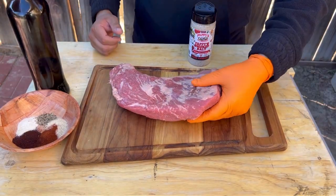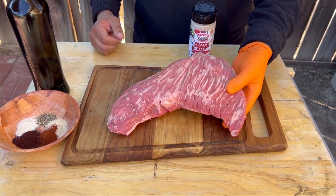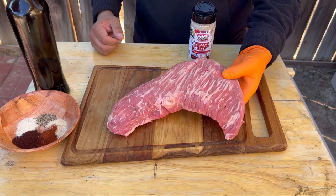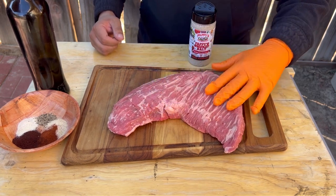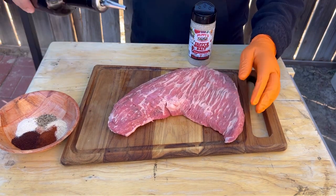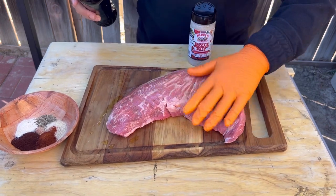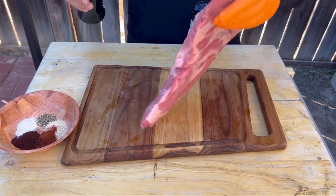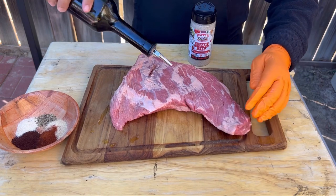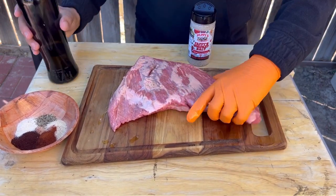We're gonna make a rotisserie tri-tip. It's not very common, but this tri-tip has really nice marbling as you can see. Whenever you go to the store, get the one that has the most fat in it — it's gonna give you a really juicy tri-tip. We're gonna put it on the rotisserie right on the Primo. Get a little olive oil just as a binder and slather it on both sides really well.